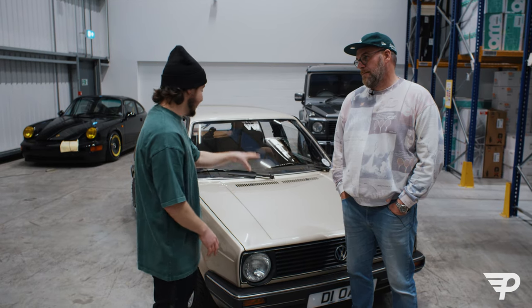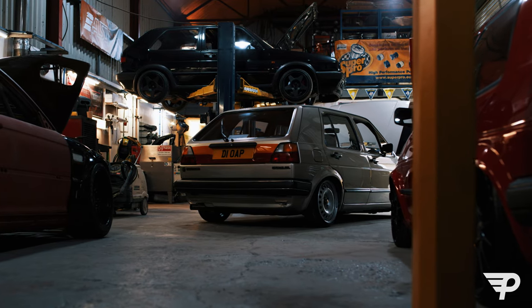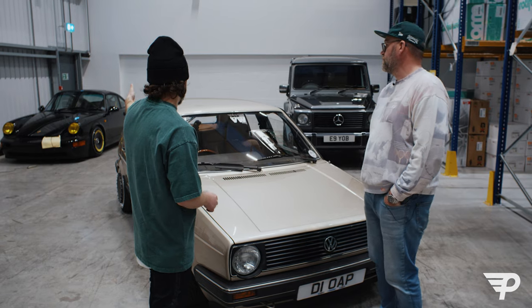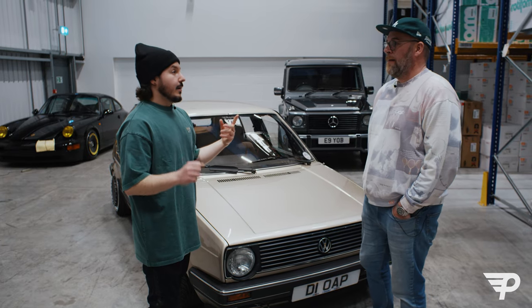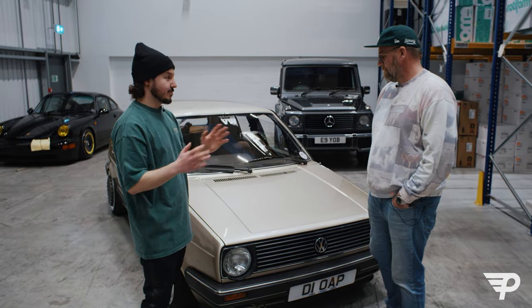So we're back here with Jay. Before we even address this — if you guys saw episode three where we went to Jay Tech, we looked around the premises and they were just finishing this off. But first of all, you've got an amazing 964, you've got a G-Wagon, you've got a Cosworth 190. Where does a gold Mark II fit into the spectrum of your cars?